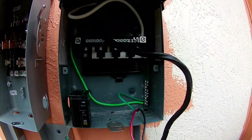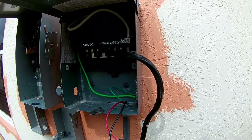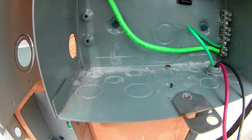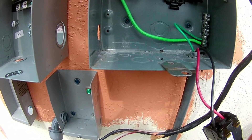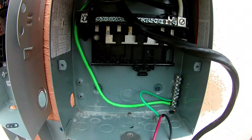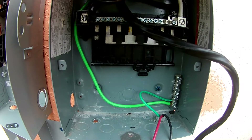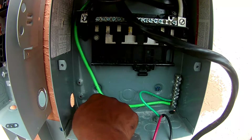So follow me along as I get disconnected. What I'm going to do now is find the knockout — the correct knockout that will work for this unit. Based on what I got here, I need a half-inch knockout. So I'm going to punch this out and once I get this punched out, I'm going to get this screwed into place.